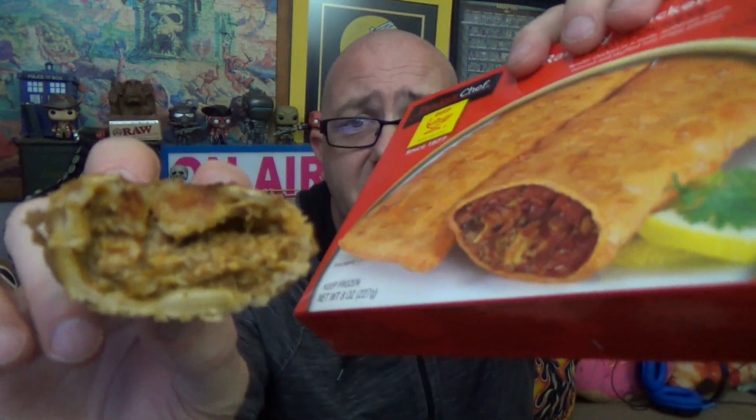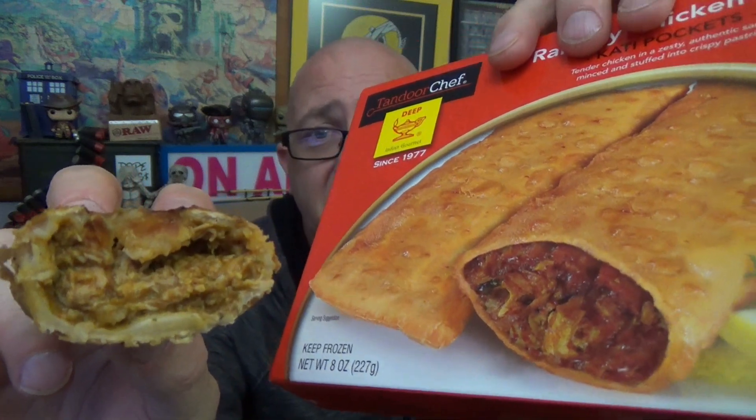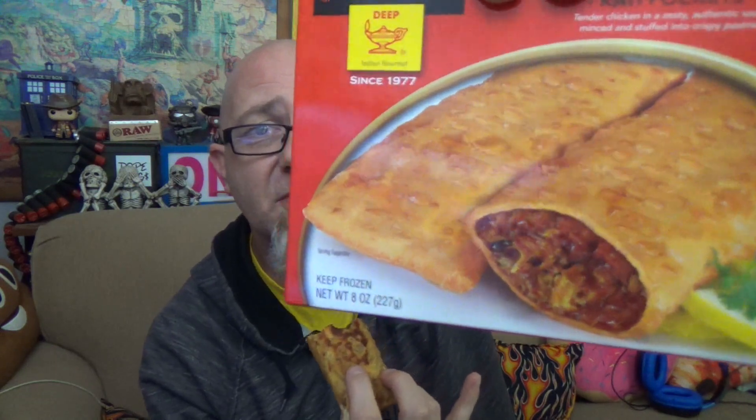Let me cut one of these in half and compare it to the picture on the box. There's the cross section versus their cross section. You can see there's a bit of a color differential — theirs might be Photoshopped slightly. On the box you can see a red sauce, shredded chicken, and what looks like cheese. In real life it just looks like a big pureed mess of who knows what, but it smells really good. The texture on the crust — I did spritz the pan with cooking spray, but the texture makes me think they might have been pre-oiled, so there's some grease already in the crust.